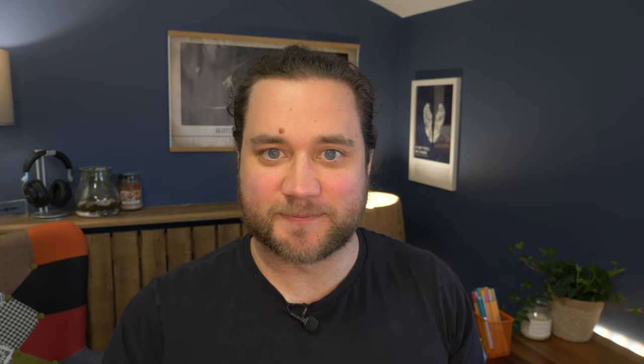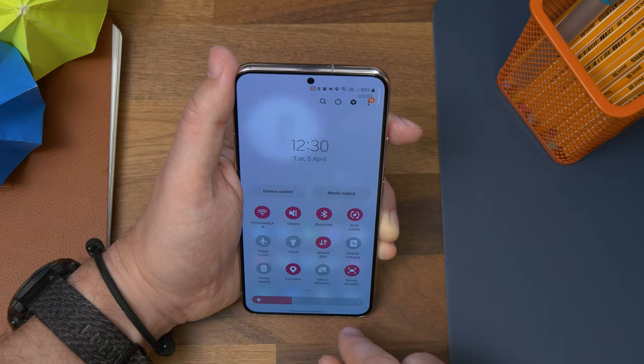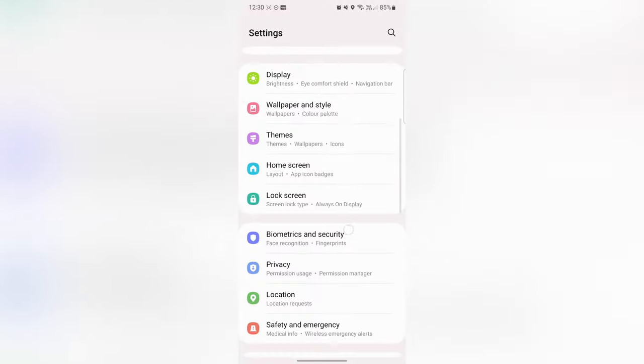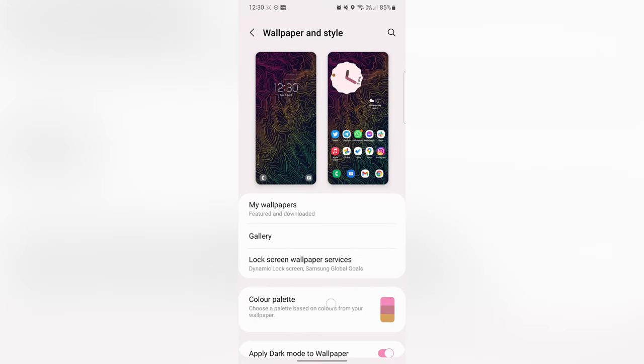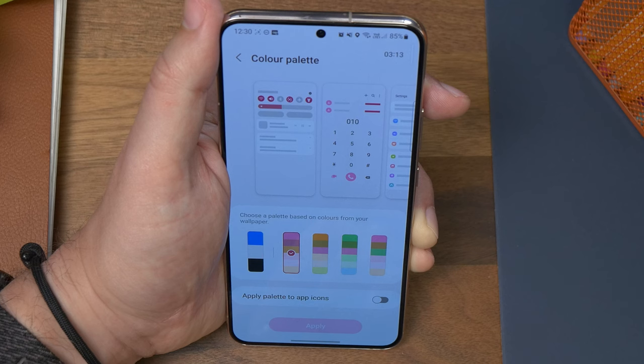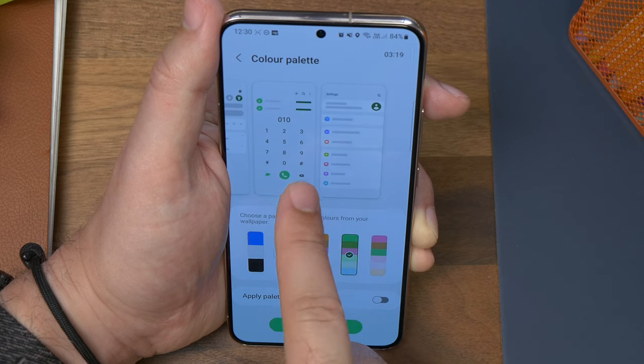Number three is theming your phone with your wallpaper colors. With Android 12, Google enabled the ability to use accent colors in your phone that match your wallpaper. To enable it, open Settings and find Wallpaper and Style. You'll find an option that says Color Palette — tap on it and choose the color scheme you want from the available auto-generated options. You'll find the accents in your settings, your drop-down shade, and dialer app match, as well as pretty much any Google app, so if you have Gboard or Gmail installed, it'll theme those as well.